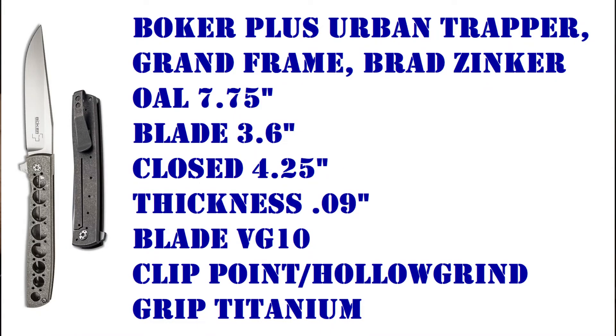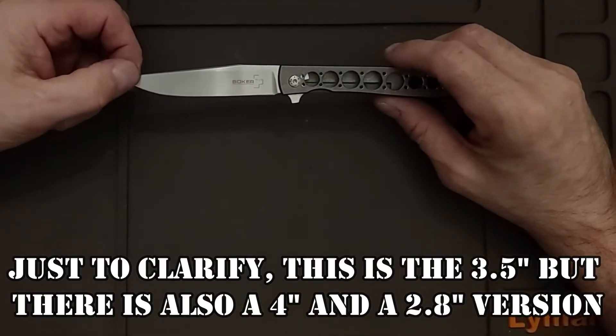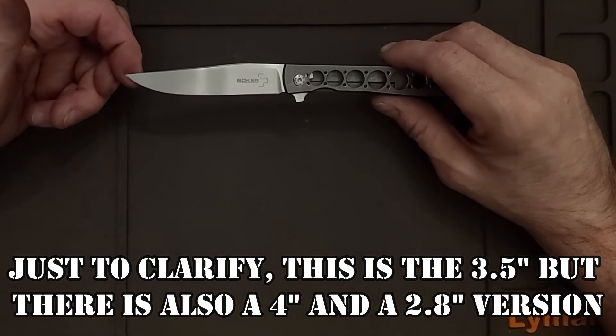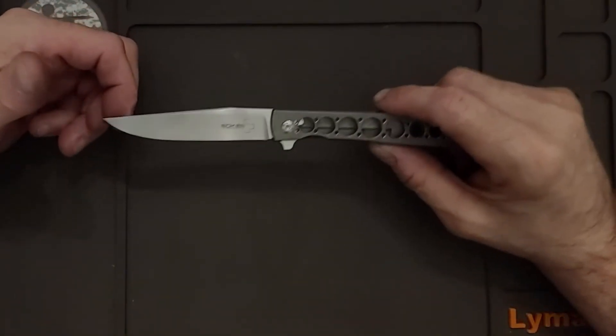This is VG10 steel. The overall length is 3.5 inches. Funny enough, all the dimensions listed online were incorrect — it says online this was a 3.8 inch blade, and that the overall length was 8.4 inches.